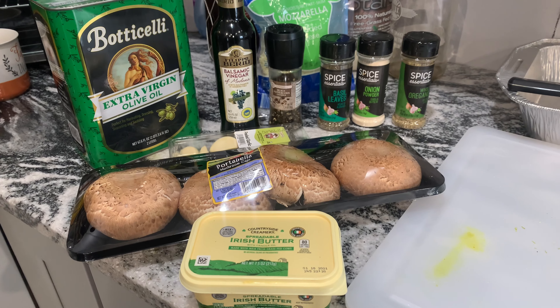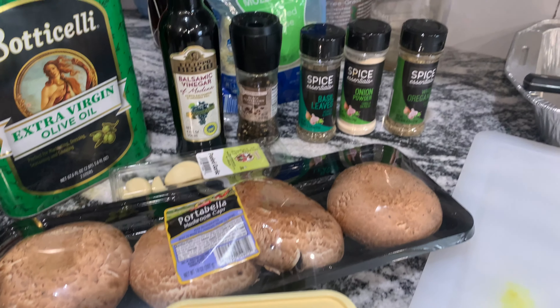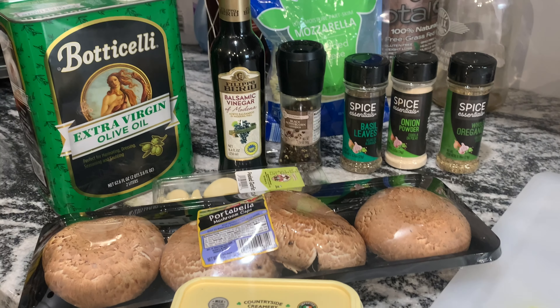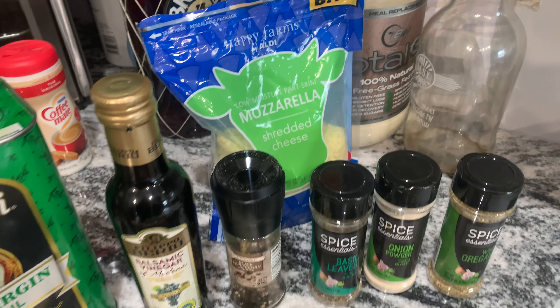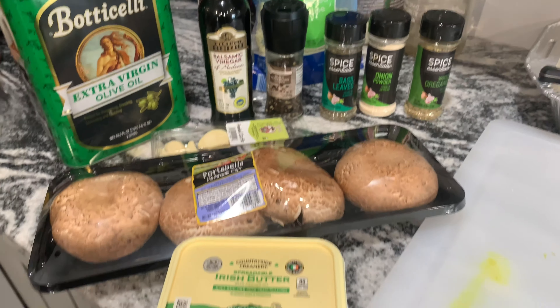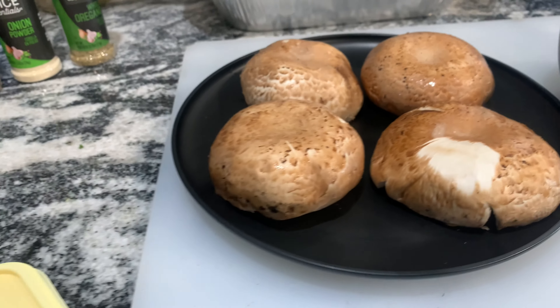Hi guys, welcome back to my channel! I'm making my version of mushroom burgers today. This is great for vegetarians or anyone looking to make some diet changes. I'll be using portobello mushrooms, butter, olive oil, balsamic vinegar, black pepper, onion powder, basil leaves, oregano, mozzarella cheese, and minced garlic.